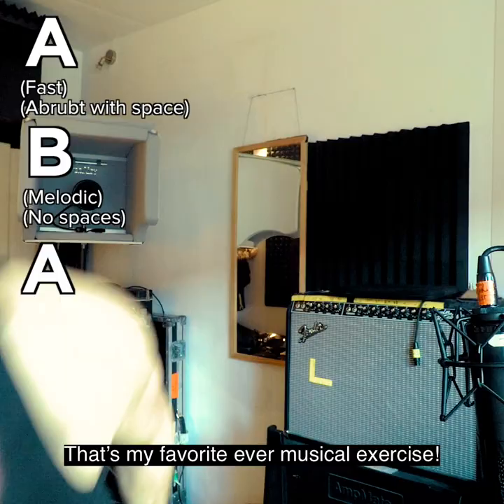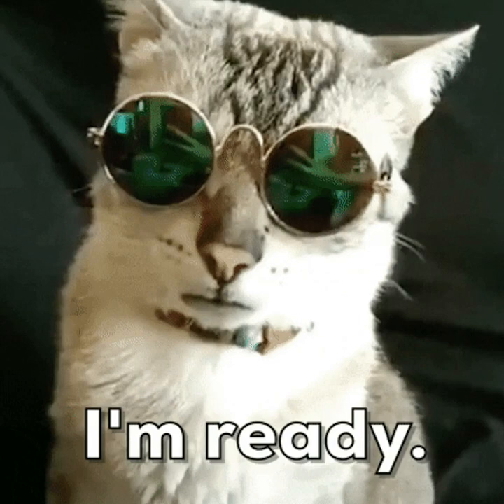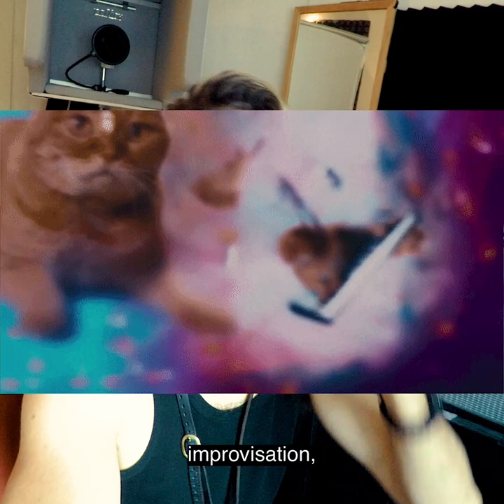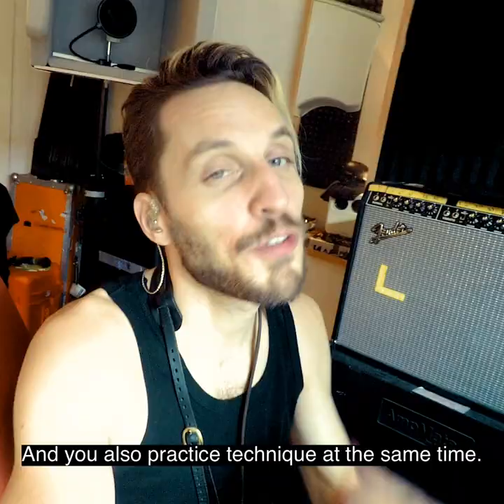That's my favorite ever musical exercise. It's super quick — it takes a minute. You could do it 30 times and it takes 30 minutes. It'll help you immensely with composition, improvisation, organizing musical ideas, remembering musical ideas, coming up with good ideas on the fly. It's the best way of practicing music instead of just technique — and you also practice technique at the same time. Good luck!